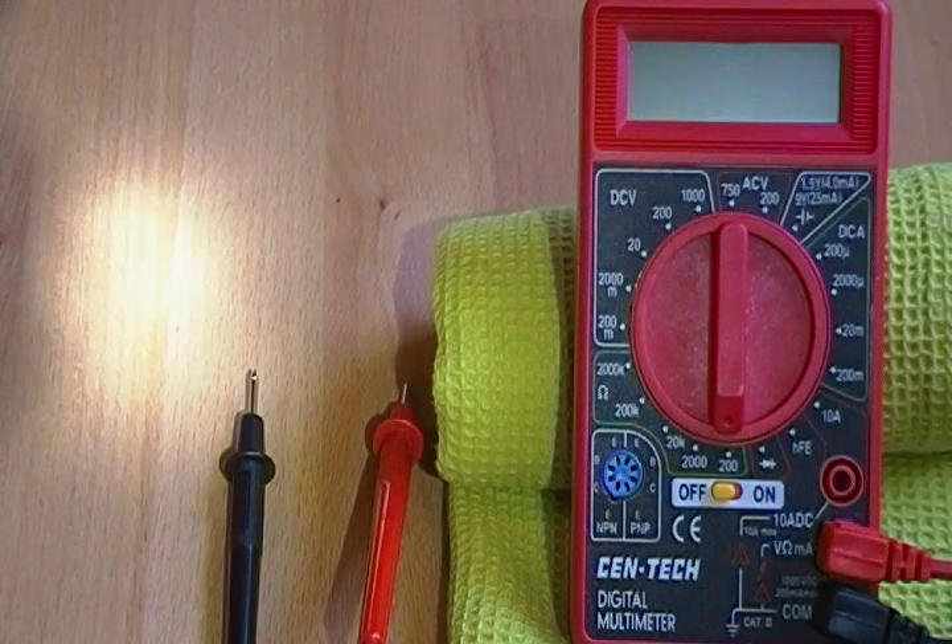Hello, this is Vicki with Cignaught, and I'm going to quickly show you how to test the voltage of your battery and the resistance of your atomizer.